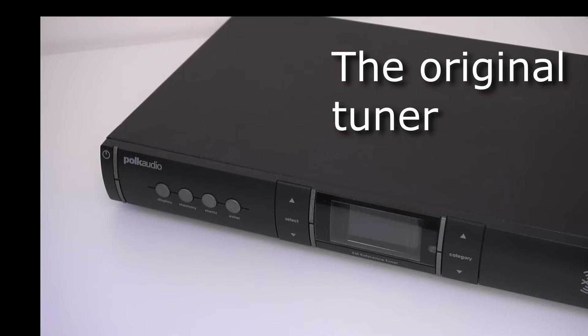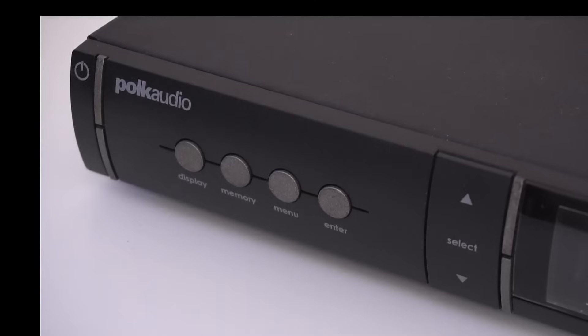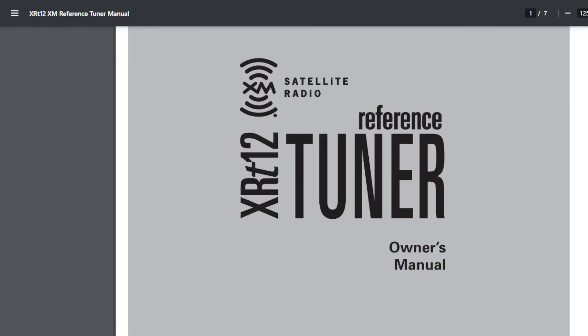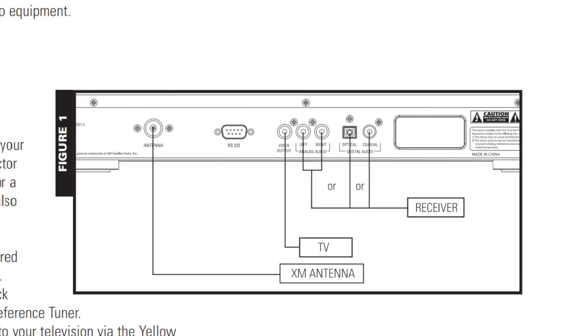Finally, let's look at the audiophile Pi streamer I built inside an old XM tuner case. In an earlier video, I used a 1990s Sony tuner case to build a music player. This is an upgrade with more features and a more contemporary looking case. It's a model XR-T12 by Polk Audio, released in 2005 for $250, but I picked it up recently for $20. When it was released, it was built as a reference tuner for the best possible XM radio experience in a home audio component.